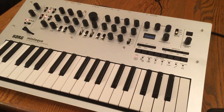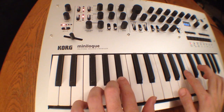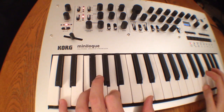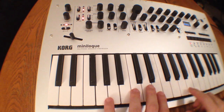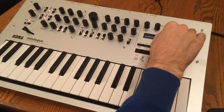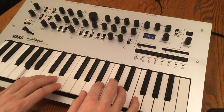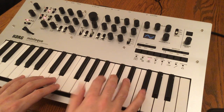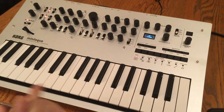So let's go ahead and scroll through a few presets and then we'll dive a little deeper under the hood here. Let's go ahead and go back to this first patch here.